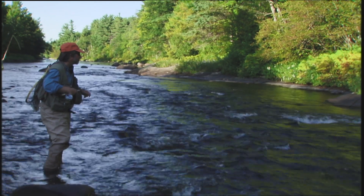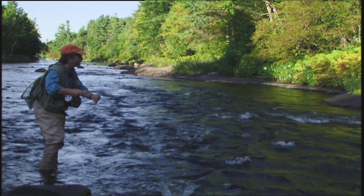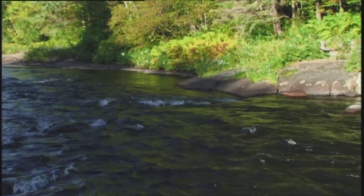Just drop that fly upstream with a little check cast so I get some slack in the line. Just saw a natural mayfly hop right in front of that rock and nothing ate that either, so I don't feel so bad. Try one a little bit to the other side of the rock — maybe they're on the other side.